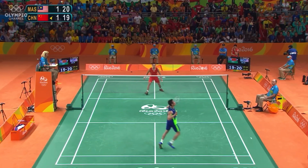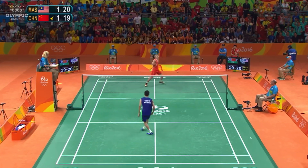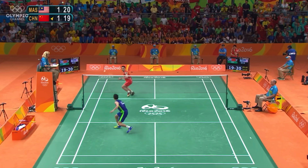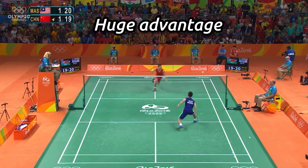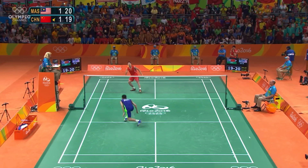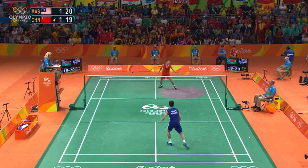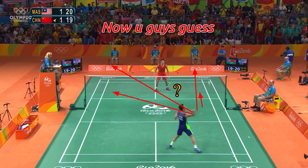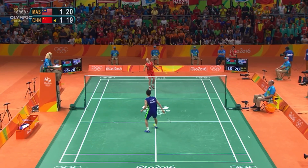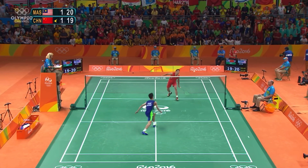You will notice that if Lee Chong Wei keeps having good variation from his forehand, he will have a good advantage against Lin Dan. But if he doesn't, Lin Dan keeps dominating. Due to the variety of strokes, Lee Chong Wei can have a huge advantage, but somehow Lin Dan gets to it and wins the point. If Lee Chong Wei gives a variation, it will give a huge advantage — but without it, Lin Dan has the advantage.